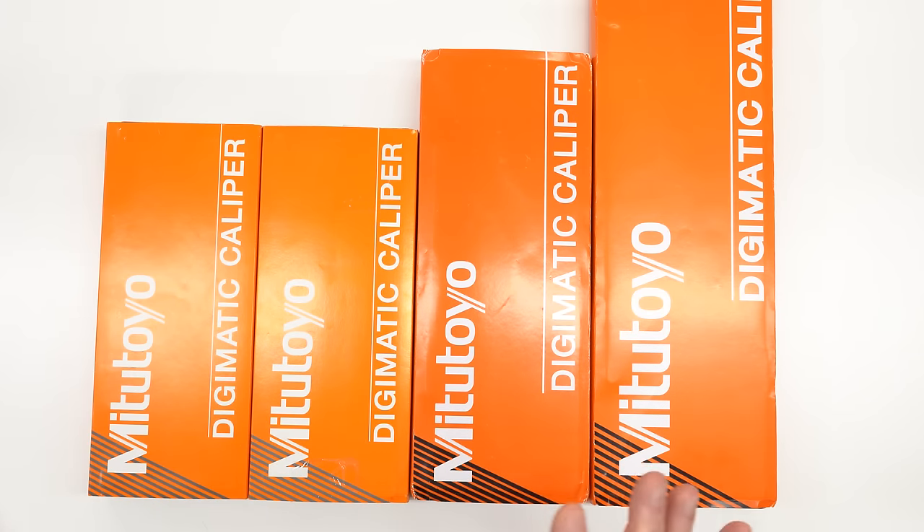The genuine Mitutoyo product from an authorized distributor: the 4 inch is about $130, the 6 inch about the same, the 8 inch about $180, and the 12 inch $390. I paid pretty much list price for the genuine ones. The eBay 8 inch I picked up for $170, and the eBay 12 inch I picked up for $105. So if these turn out to be real, that's a heck of a deal.